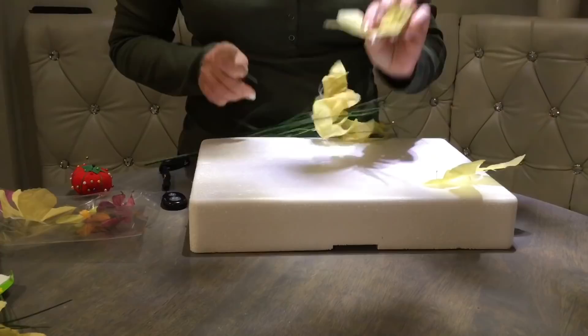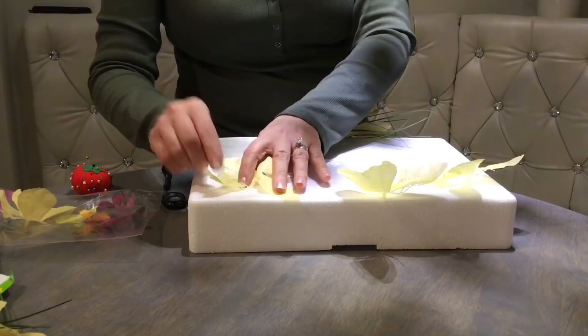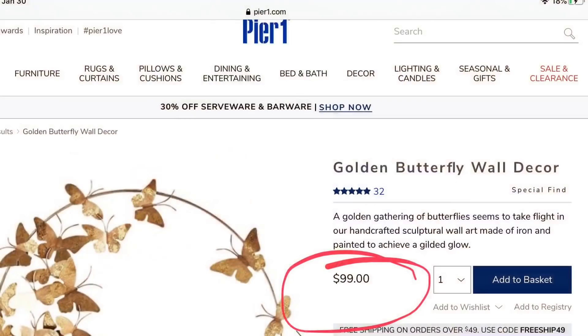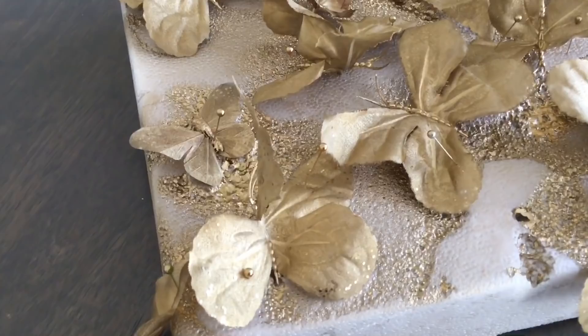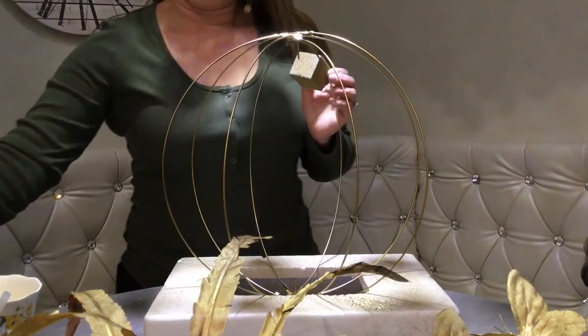I'm going to place my wreath on styrofoam so it doesn't move — I like to save styrofoam from old shipments; it comes useful when you're crafting. I'm pinning down all my butterflies so they don't fly away when I spray paint. Especially now in the winter — it's so windy outside, it's not easy to spray paint. Same with the feathers — we're going to separate and spray paint them as well. My inspiration comes from Pier 1: this beautiful golden butterfly wall decor for $99. We're going to recreate it for a fraction of the cost. And this is how everything looks in gold — how amazing is that! All of a sudden, everything looks so much more expensive. Take a look at that beautiful gold wreath form!